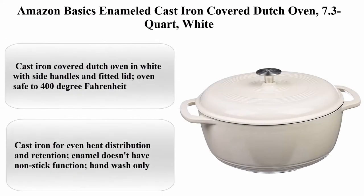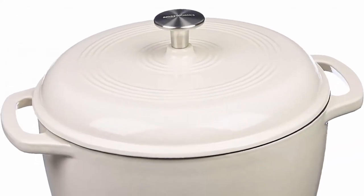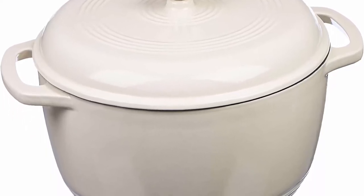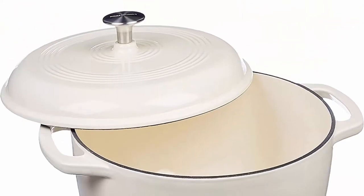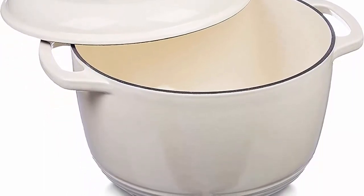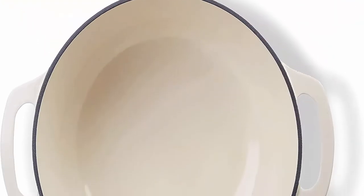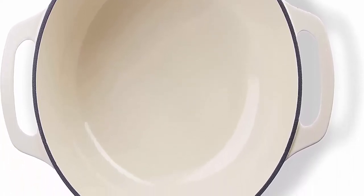Number 4: Amazon Basics Enameled Cast Iron Covered Dutch Oven, 7.3-quart, white. Material: cast iron. Brand: Amazon Basics. Capacity: 7.5 quarts. Color: white. Hand wash only. Cast iron covered Dutch oven in white with side handles and fitted lid. Oven safe to 400 degrees Fahrenheit. Cast iron for even heat distribution and retention. Enamel does not have a non-stick function.